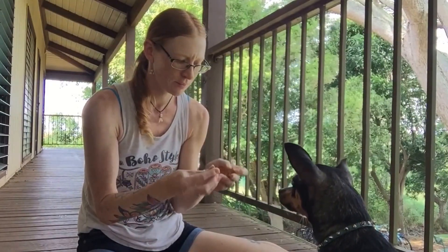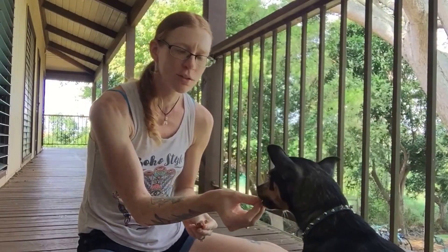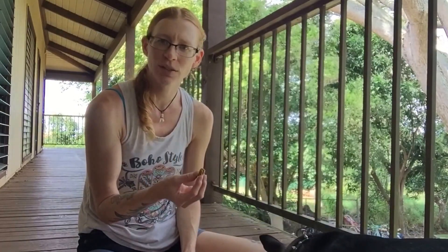This is Devo. Start with the treats. I also recommend you do this after your dog has had exercise, so they have a little less energy to put up a fight.